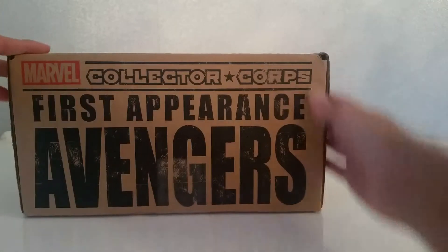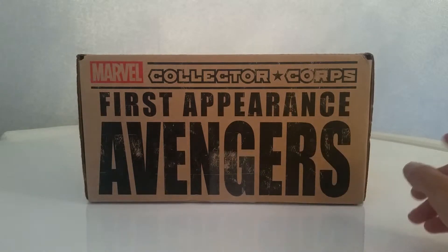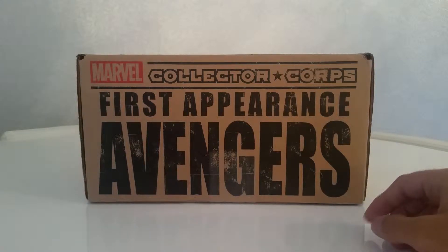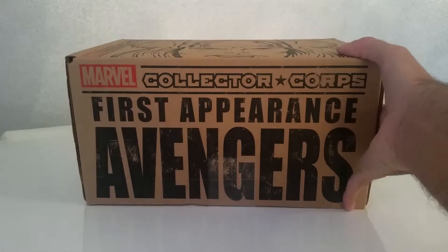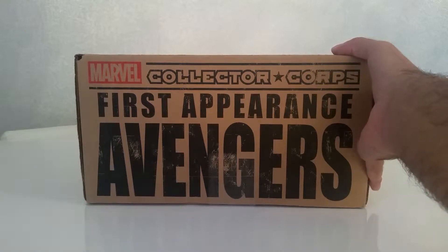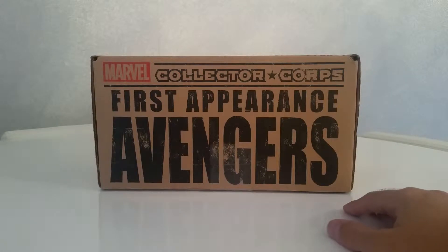Welcome. Today we're going to have a quick look at the Marvel Collector Corps First Appearance Avengers. This is the August box. If you've watched my last one, that was the Spider-Man — that was the Dune box and I was not too happy with that and threatened that I was going to cancel. But as usual I didn't, so I don't know anything about this box. I've stayed away from spoilers, so opening it just now is the first time with you guys.